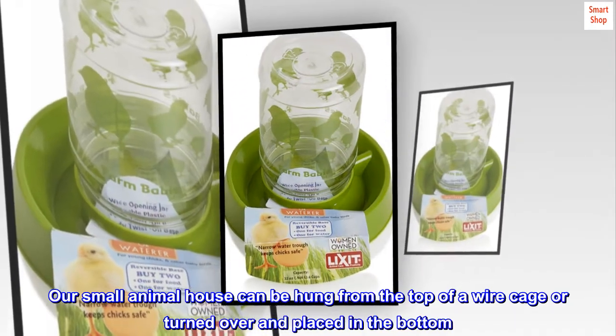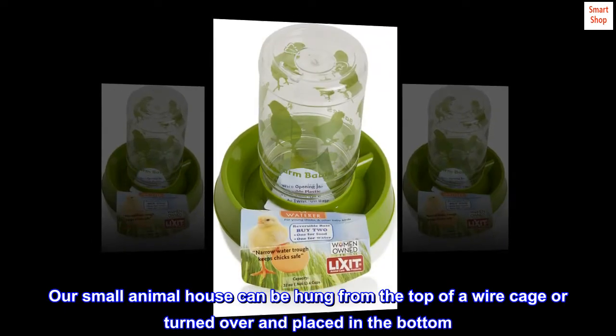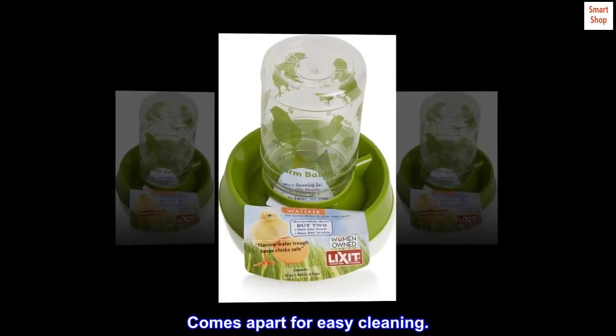Critter Space Pod — our small animal house can be hung from the top of a wire cage or turned over and placed in the bottom. It comes apart for easy cleaning.